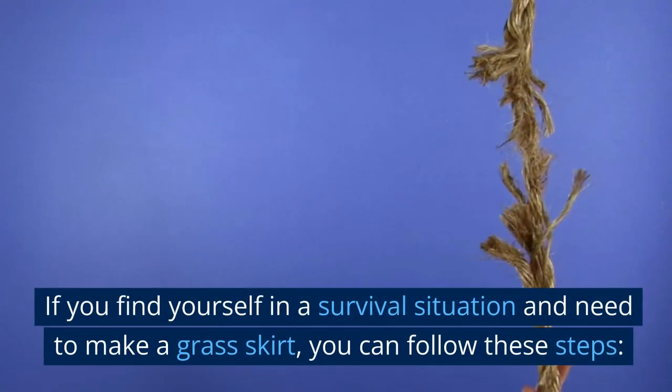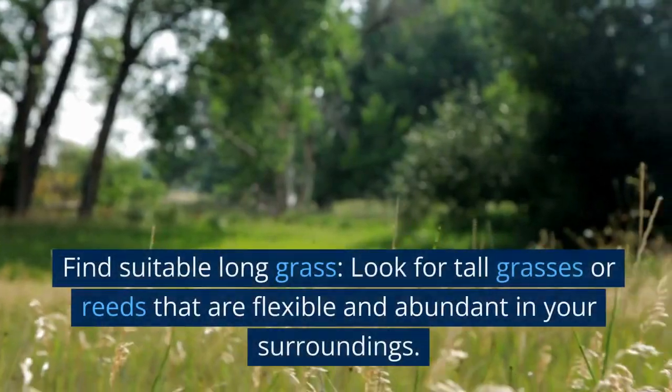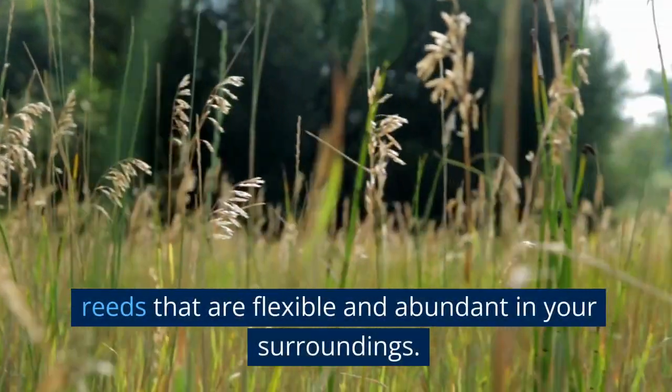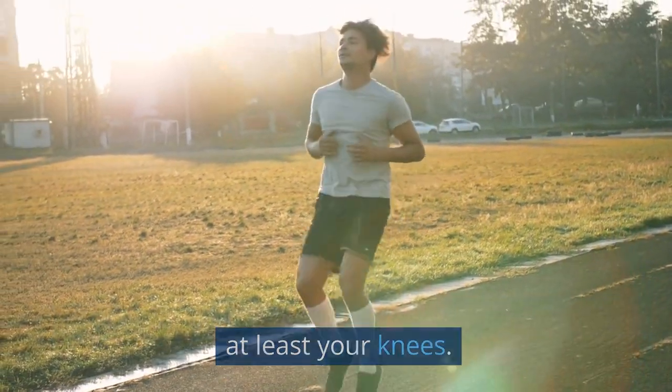If you find yourself in a survival situation and need to make a grass skirt, you can follow these steps. Find suitable long grass — look for tall grasses or reeds that are flexible and abundant in your surroundings. Ideally, the grass should be long enough to reach at least your knees.